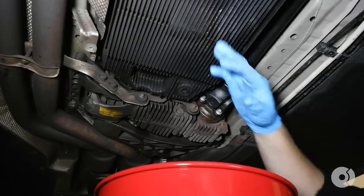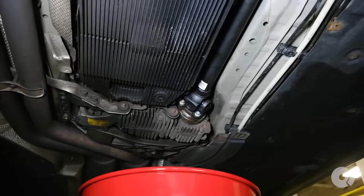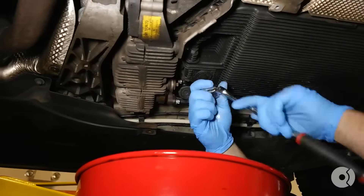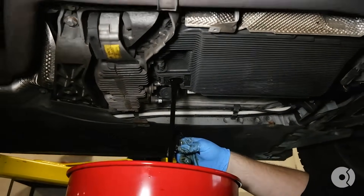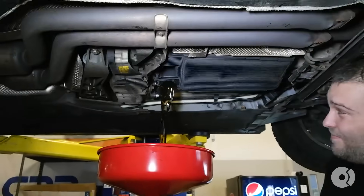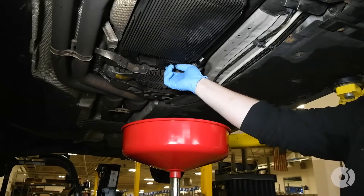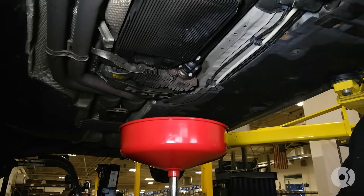First thing we need to do is drain the pan here and we're going to use a 10mm Allen. I'm just going to re-thread the drain plug back on when I come here to remove the oil pan assembly.